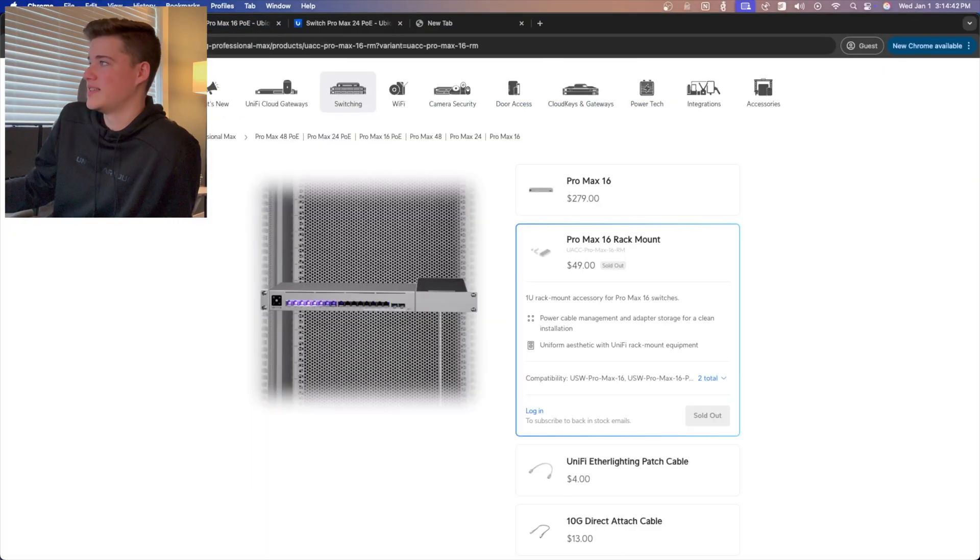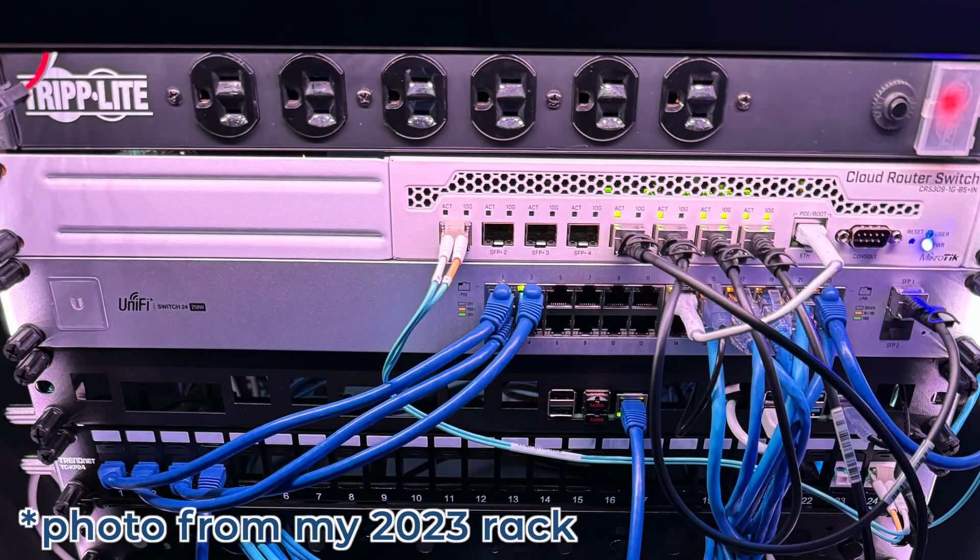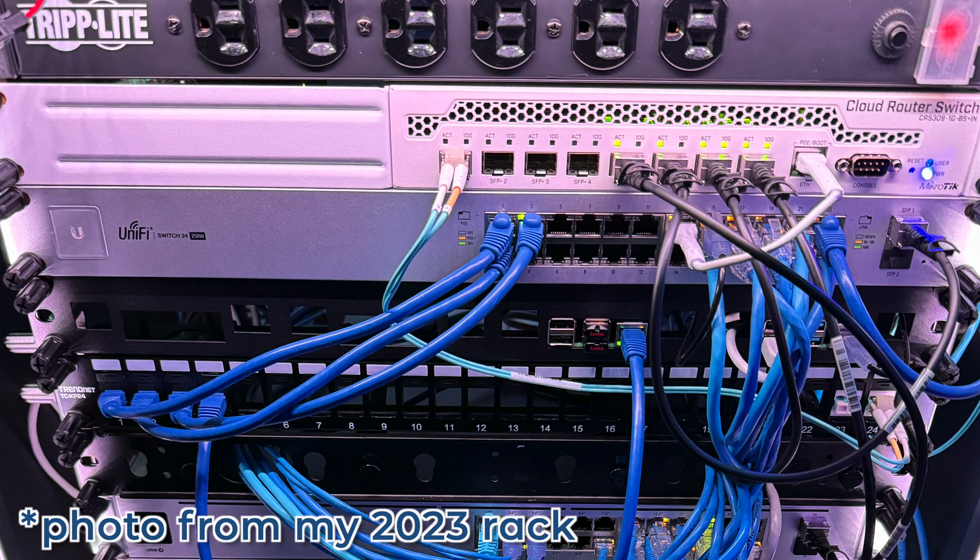I did get the rack mount as mentioned, and it's very nice. I've rack mounted a POE version of this for a client recently and it was really great. I do like the switch a lot — it gives me a lot of extra capacity in terms of networking, so I'm able to do file transfers unaffected by other devices on the same switch, which is partially why I have the 10 gigabit per second connection back to my core switch.